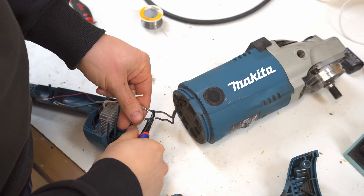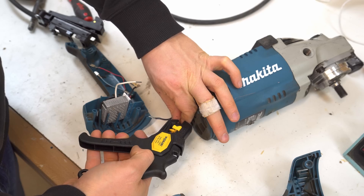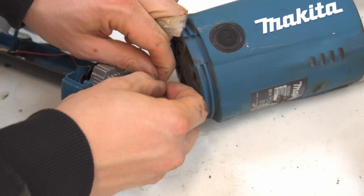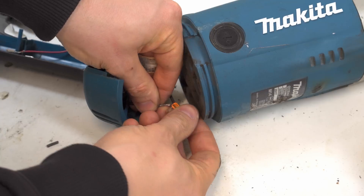I connected the motor using those WAGO quick connectors. Soldering the connection would have been better, but I didn't have a powerful enough soldering iron at the time, so that's what I did.